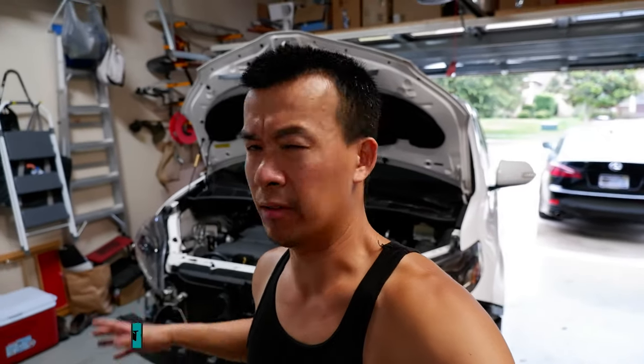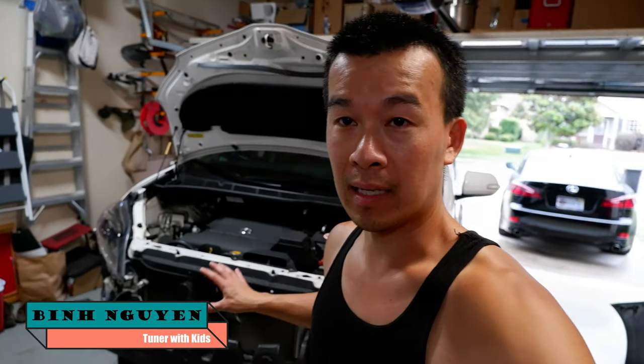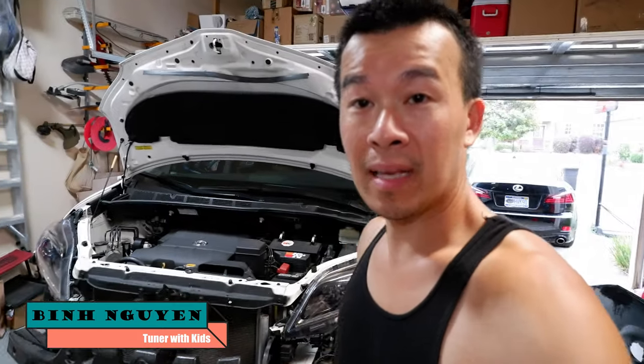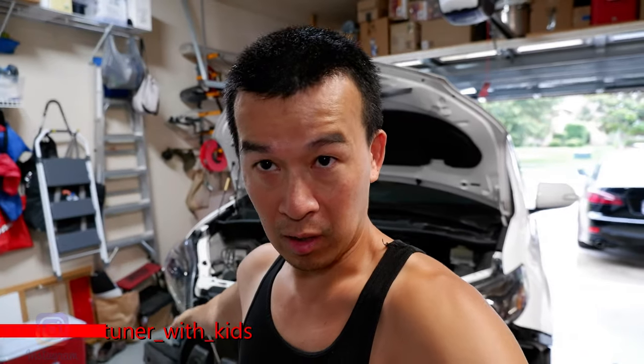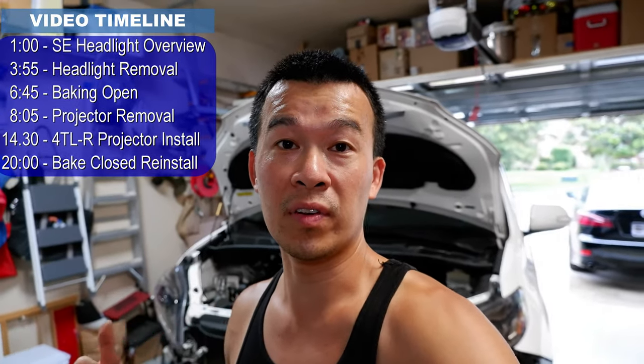Hey guys, back in the garage today. I'm going to do a project today — I don't know if it's going to be quick or not, but it's going to be a project. I've got the front end of my Sienna taken apart today. I'm going to end up taking these headlights apart. I have a retrofit on these headlights already. I need to bake them open again to take some stuff out that I did last time and correct some stuff that I messed up on. I'm going to go over that today and then show you exactly what I did on my whole retrofit setup, so that next time, if you guys want to do the same retrofit, you can do it too.